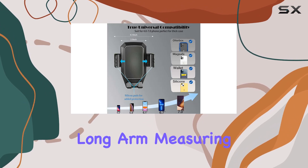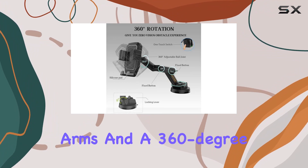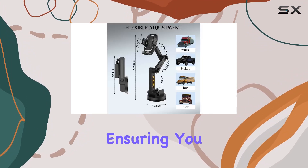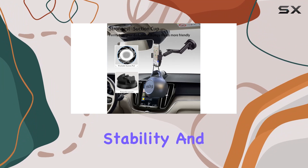The 3-point long arm, measuring 16.9 inches, provides flexibility with adjustable arms and a 360-degree rotation capability. This allows for optimal viewing angles, ensuring you can set it up just right to avoid obstructing near sight and maintain driving stability and safety.